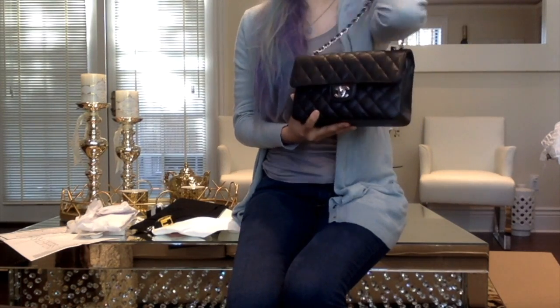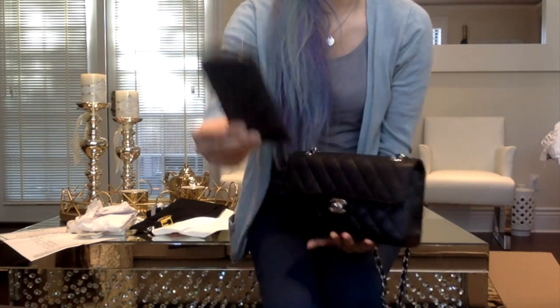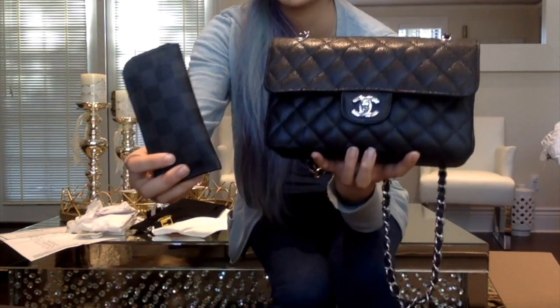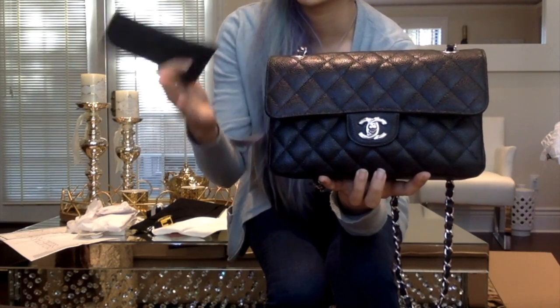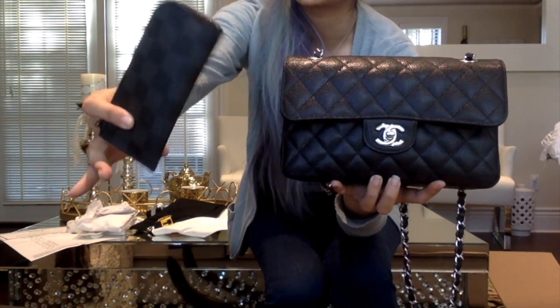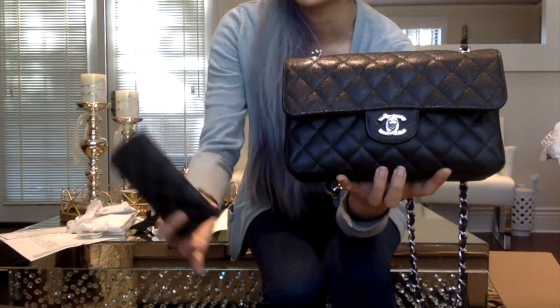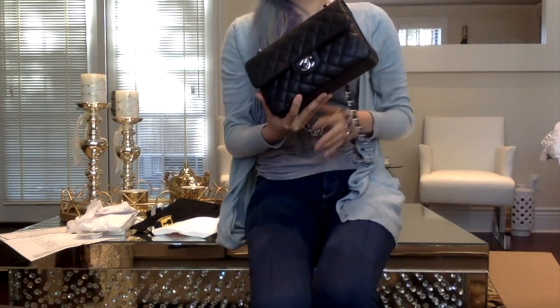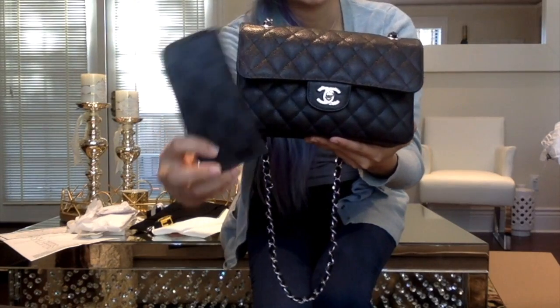It fits my iPhone, my key cles, my keys — basically fits one less thing than my old medium Chanel Boy and my reissue, which is the same approximate size as the medium large. I will actually do a comparison video between this and my reissue to show a quick overview — there's really not a difference in what they can fit, only literally one item. So it's probably the same capacity as a mini, since the mini and medium large differ by maybe one or two items as well.